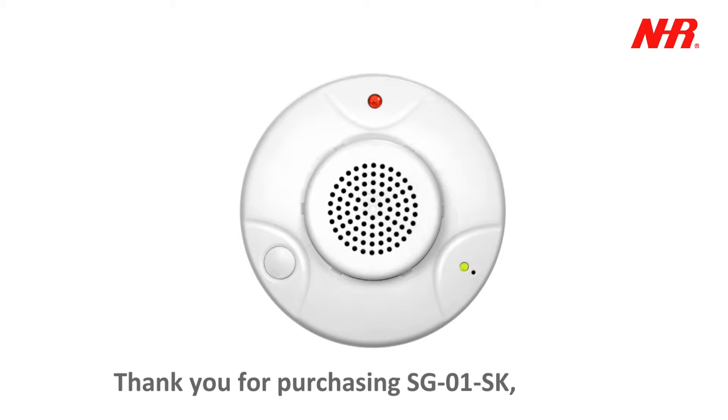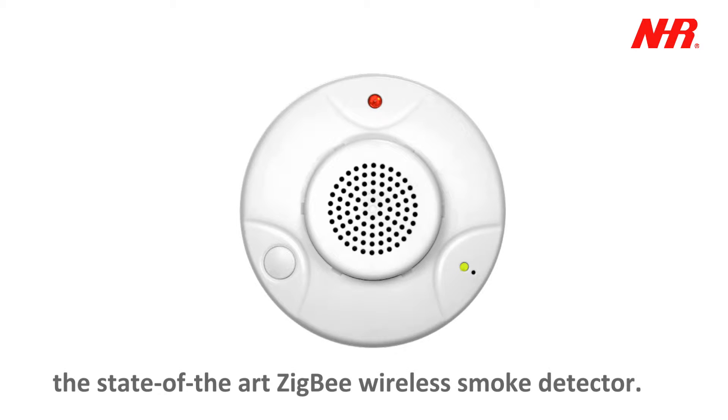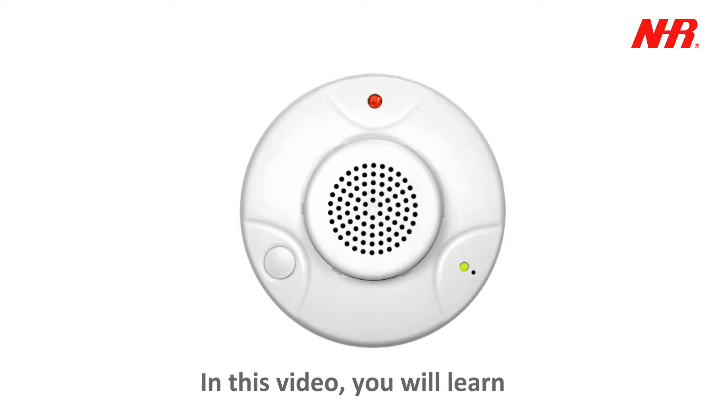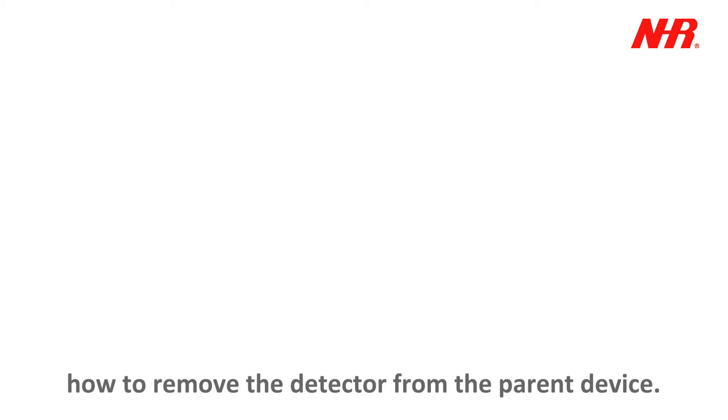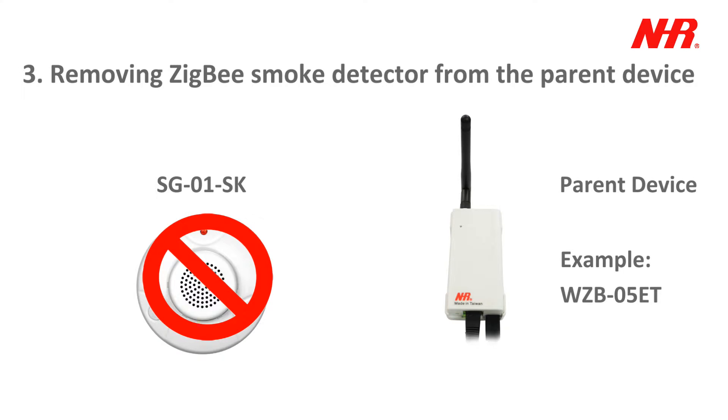Thank you for purchasing SG01SK, the state-of-the-art ZigBee Wireless Smoke Detector. In this video, you will learn how to remove the detector from the parent device. Part 3 – Removing the ZigBee Smoke Detector from the Parent Device.